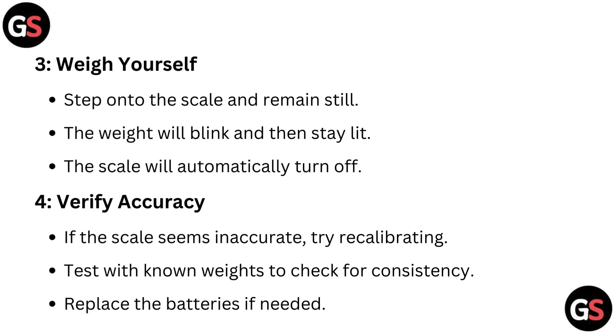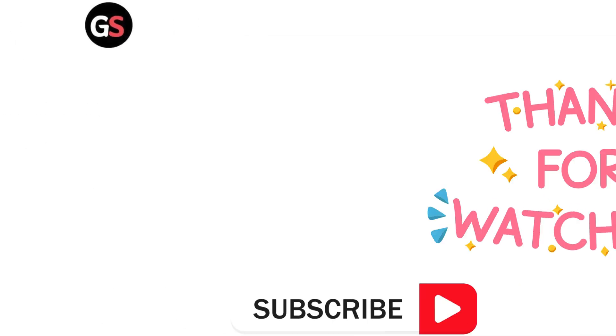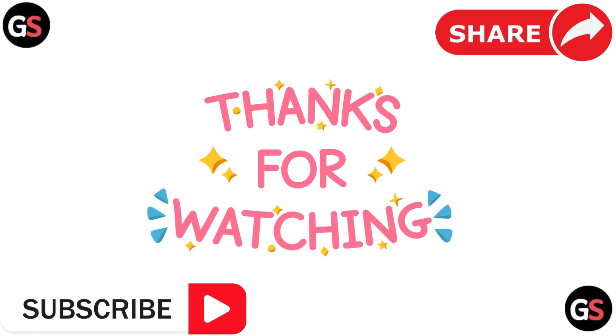Replace the batteries if needed. Maintain proper usage: always use the scale on a hard flat surface, weigh yourself barefoot, and replace the batteries regularly. I appreciate your attention. Thanks for watching.